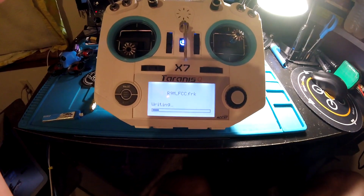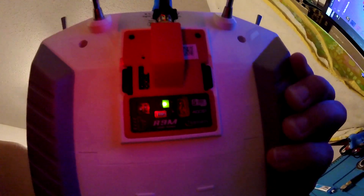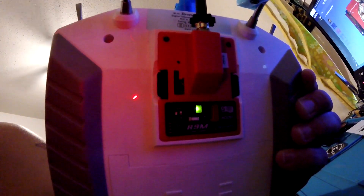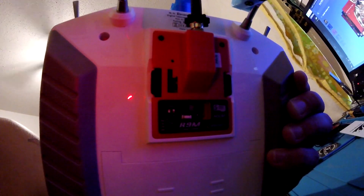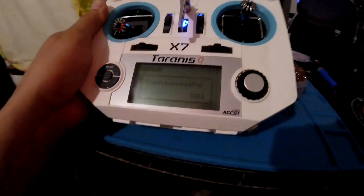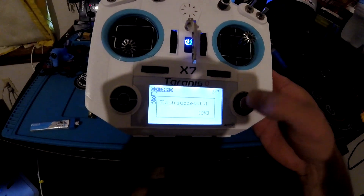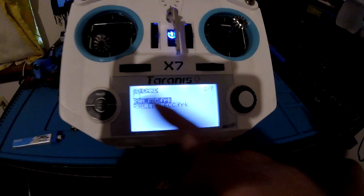We'll fast forward... Flash successful. I'll just flash everything over to the R9M.